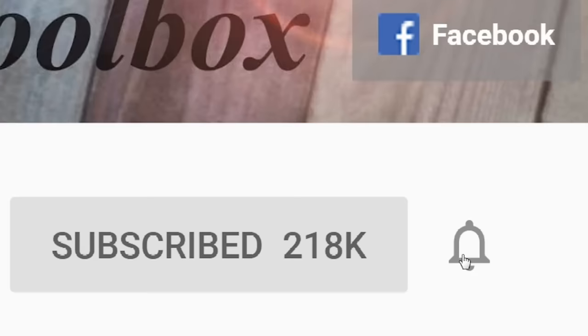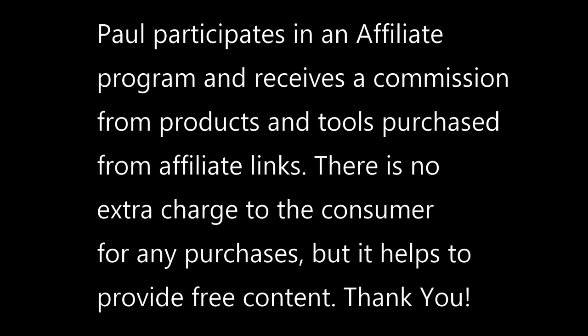For more tips and tricks, don't forget to hit that button and subscribe. Also ring the bell so you can get notifications anytime I have new videos.